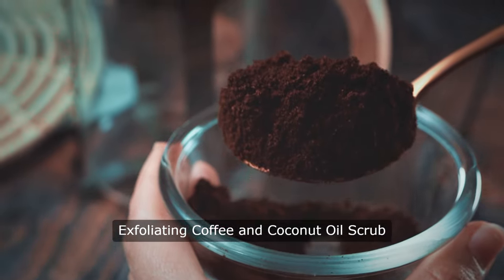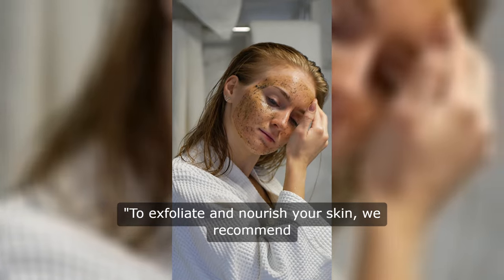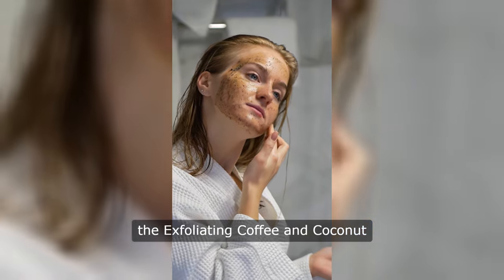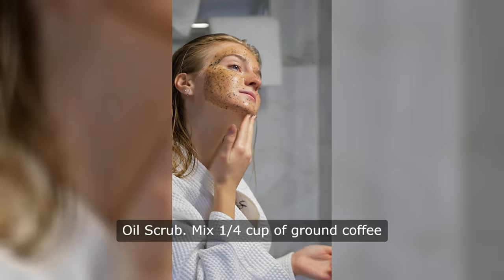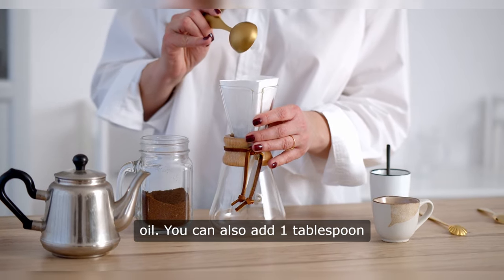Exfoliating Coffee and Coconut Oil Scrub. To exfoliate and nourish your skin, we recommend the Exfoliating Coffee and Coconut Oil Scrub. Mix one quarter cup of ground coffee with two tablespoons of coconut oil.